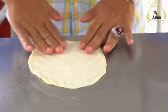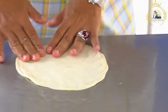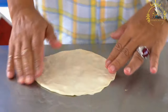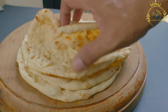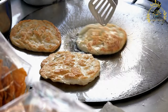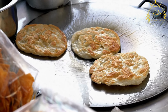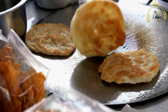Roti is a type of unleavened flatbread made from a simple dough and can be filled with a variety of ingredients, making it a convenient and satisfying option for both savory and sweet dishes. Ingredients include all-purpose flour or whole wheat flour, water to bring the dough together, a pinch of salt for flavor, and oil or ghee — clarified butter — used to cook the roti and give it a nice texture.